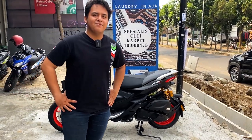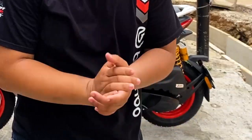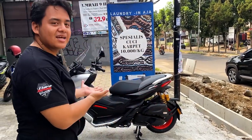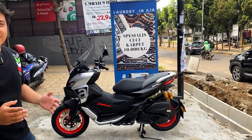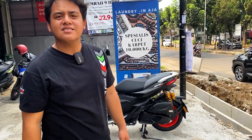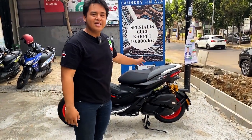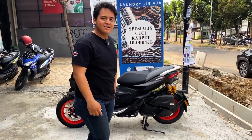Hello guys! Kembali lagi ke bengkel Landemoto. Jadi kali ini kita ada project lagi, Alhamdulillah, projectnya adalah Aprilia SA GT200. Nah ini apa aja sih yang mau dipasang di SA GT200? Jadi for information aja ya, ini motor baru keluar dari dealer, belum ada platnya.